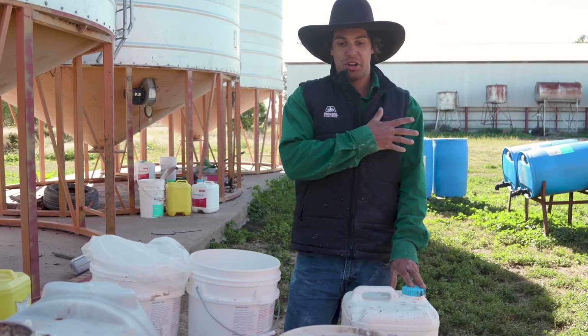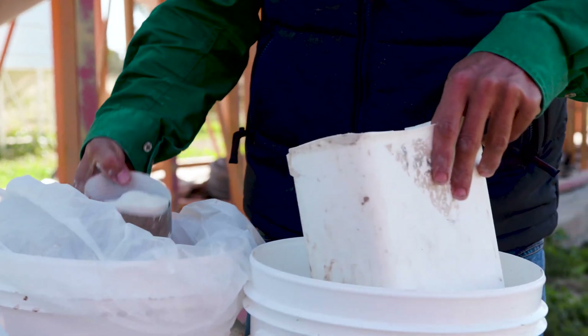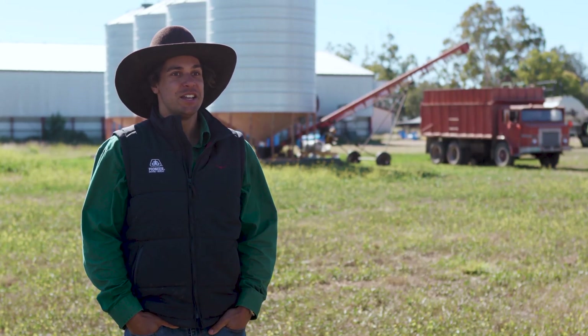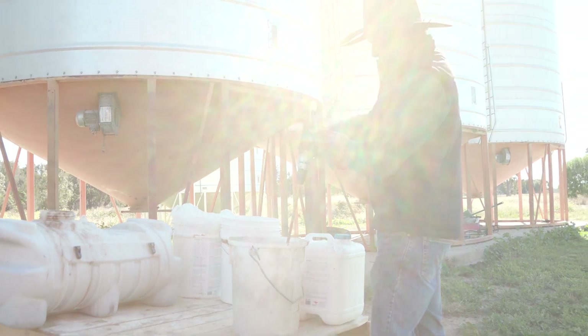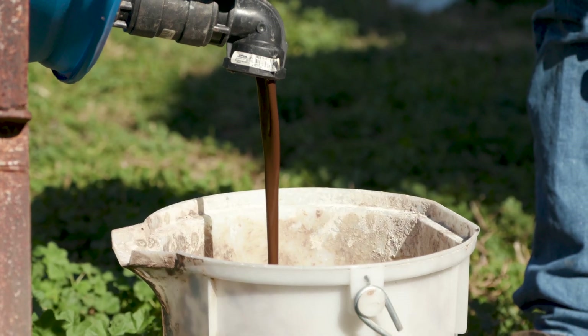We put on some effective microbes or beneficial anaerobes as the first product, then added mycorrhizal fungi and trichoderma as the powder. From research I've done, mycorrhizal fungi is one microbe that is usually low in most cropping environments, so that's one we place on the seed as a powder. It's best to mix those together first — as it's a more watery substance — before adding the last product, which is a fish, molasses, humic, and trace mineral addition.